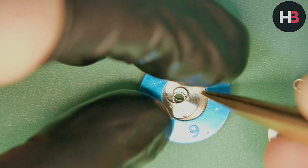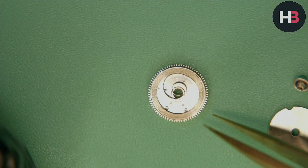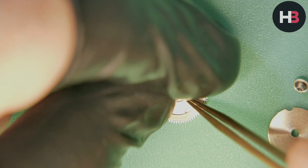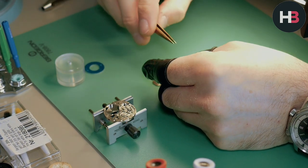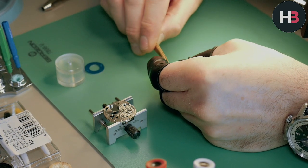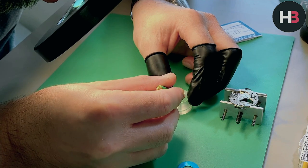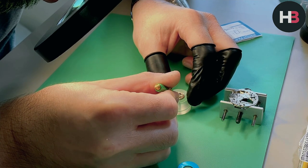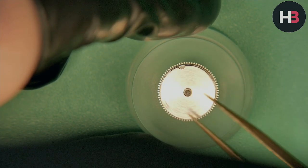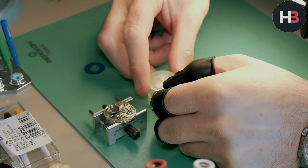Using the end of the tweezers, you can just snap the mainspring in place and it'll drop in. It's pretty straightforward and actually easier than using a set of mainspring winders. Now I can put the arbor in and make sure it all connects correctly. Then using this little tool I can put the barrel lid on and snap it in place. These are cool little tools — you can buy them very cheaply and they put an even amount of pressure when you snap it down, similar to a crystal press tool.